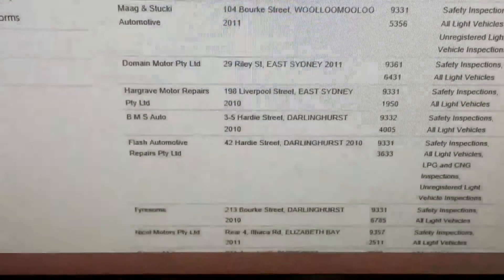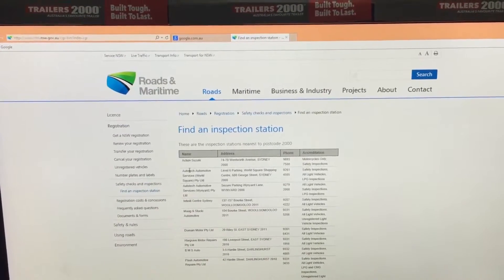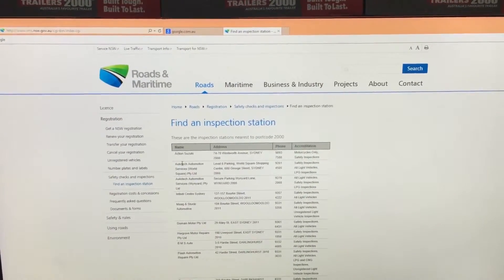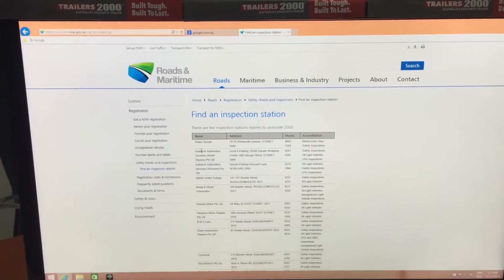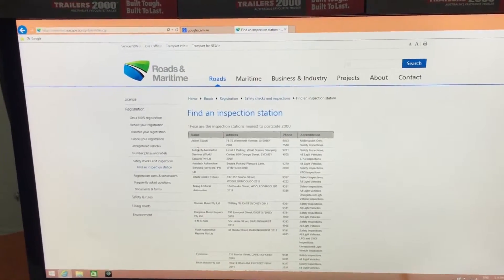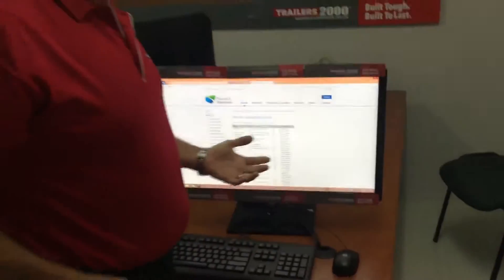The next thing you do is ring one of those blue slip stations closest to you to book in for your blue slip. You can then legally take your trailer with your receipt — your invoice from the retailer you purchased the trailer from — to the blue slip station. They will inspect the trailer and make sure everything's correct with it.